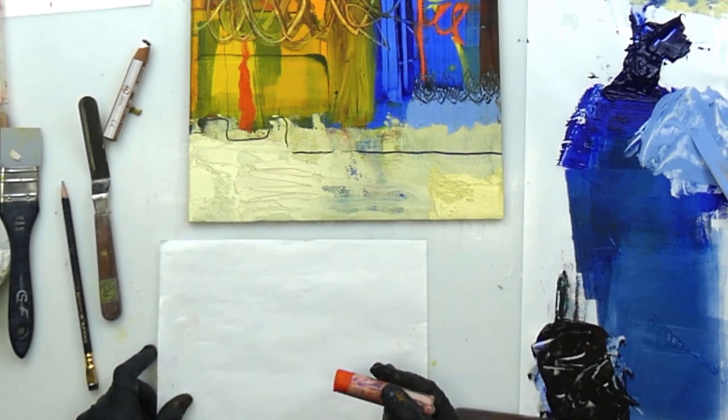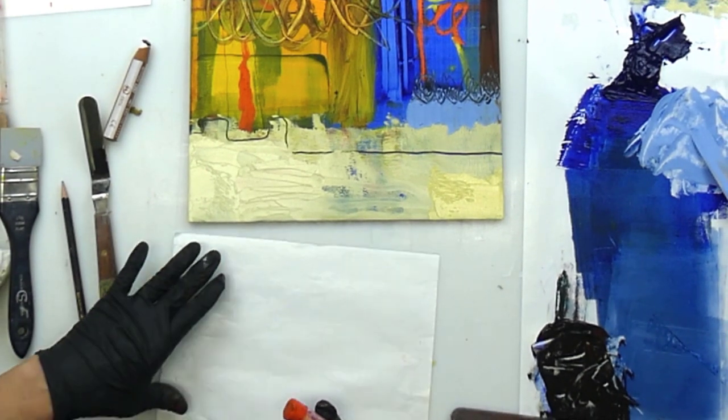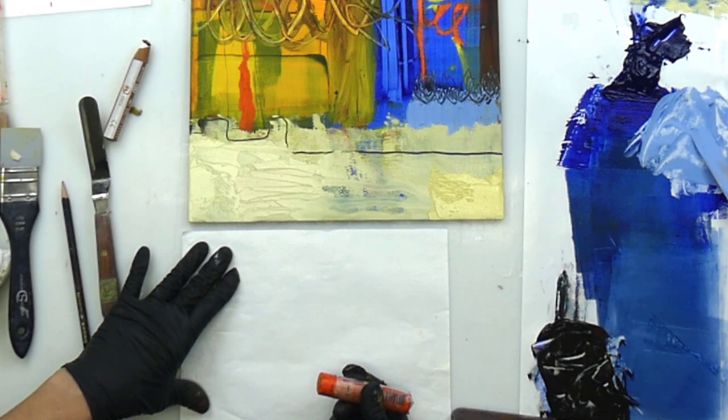This is just freezer paper. I'm going to try some monoprint.